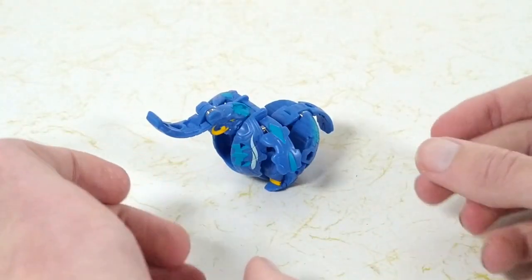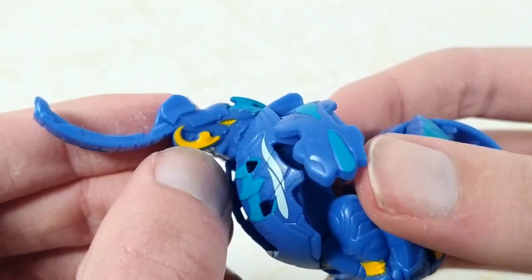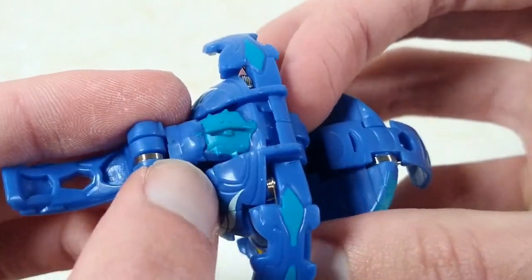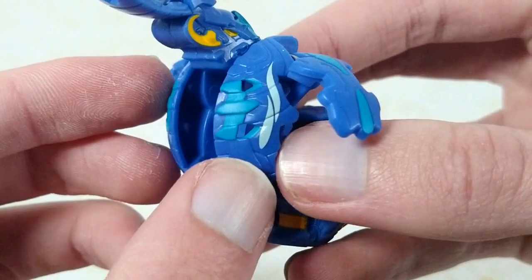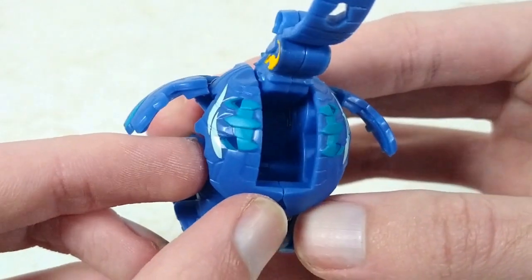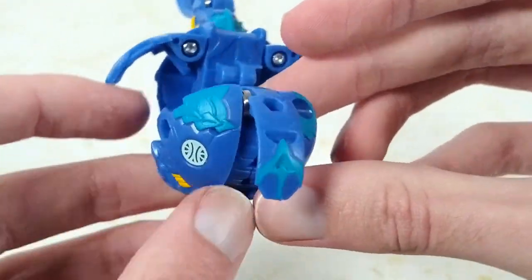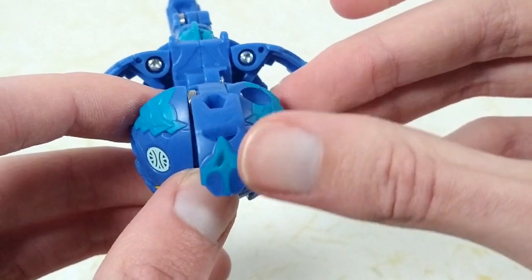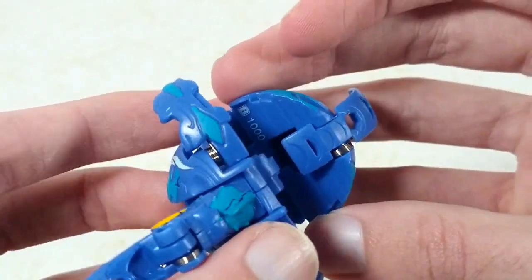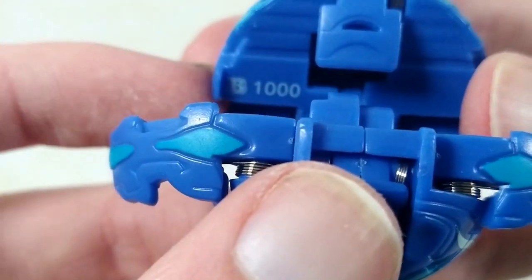First up, we have Aquis Maxidon. We got some light orange paint there for the tusks as well as for the eye. We have some cyan-ish blue on the back of the neck as well as on the ears and on the chest. Got some light pale blue picking out some details on the chest. We got some orange here on the legs and some more of that cyan blue running along the sides as well as on his tail. The attribute symbol is picked out in that same light pale blue.